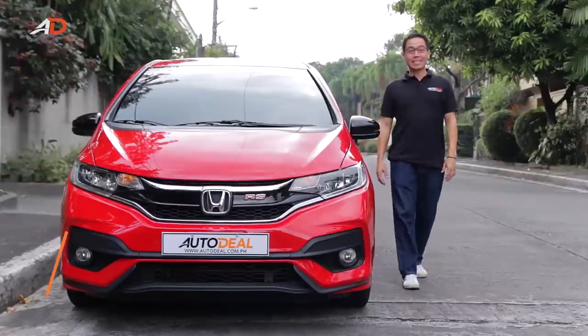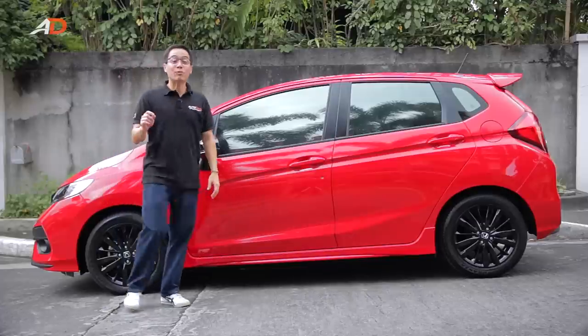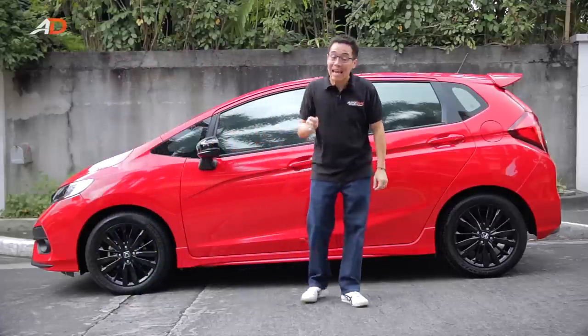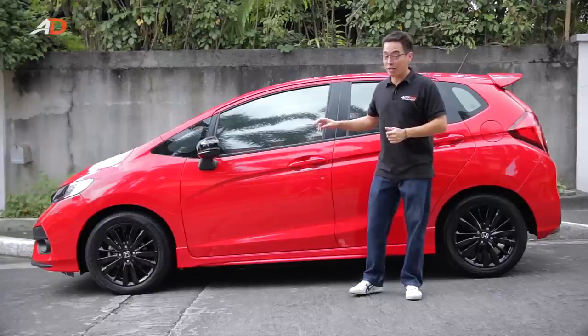So, you've got a license! Excellent! And you've got a ride! Even better! But before you do, allow us to give you a few quick tips on the recommended driving position. These recommendations at the very least should taper your fatigue and in extreme cases, avoid unnecessary injuries.